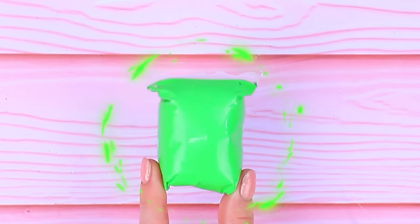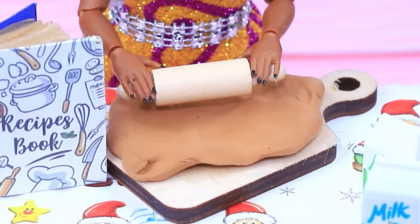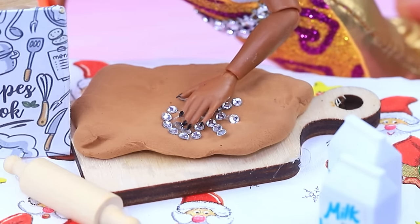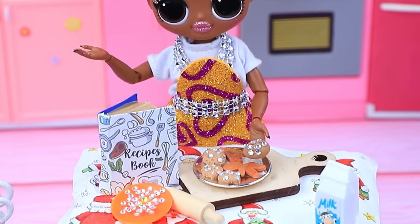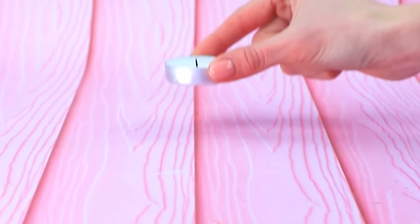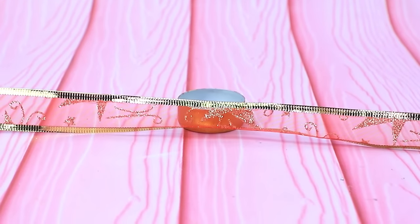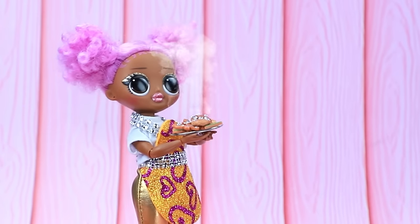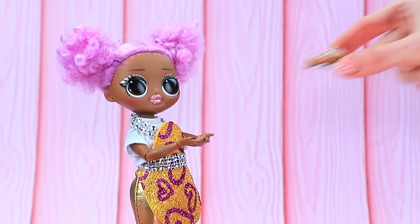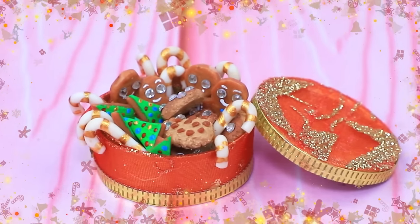Choose light clay in the perfect shade. Mom started cooking: roll out a pancake and lay out edible rhinestones to get amazing cookies. Add glaze — yummy! Put them in the oven. Empty the form of a candle, paint it, and add decorative ribbons. "Oh, this aroma!" Let's pack the cookies — a box full of Christmas treats. Baking cookies is an important tradition.